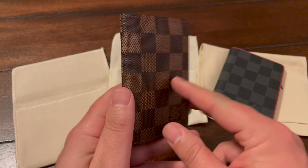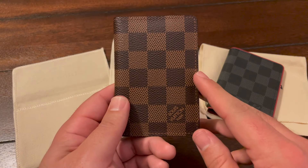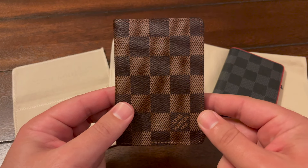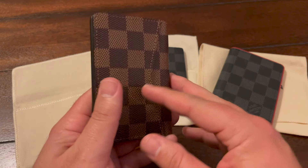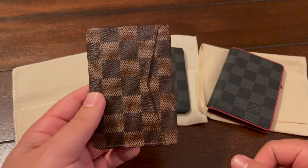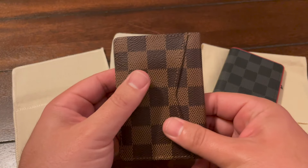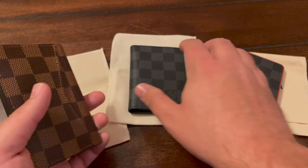Here's the front and back — same Damier Ebene pattern, logo in the same place. It is a little bit more compact but just as functional. On the front and back, I usually put cash or a card I need to access quickly — like the credit card I use the most — and it's held up pretty well. It does feel a little bit looser than the day I bought it. Here's a brand new one we can compare side by side.